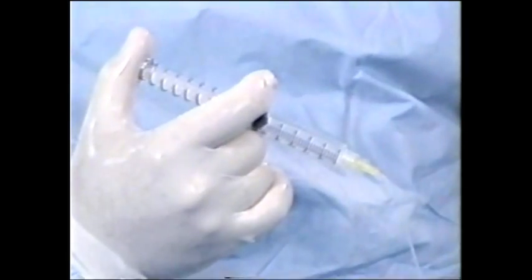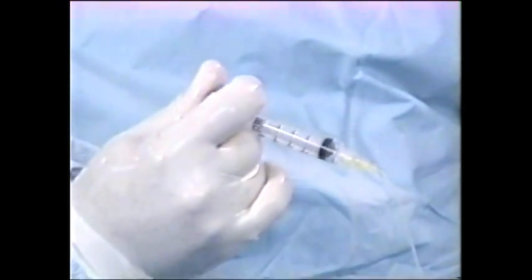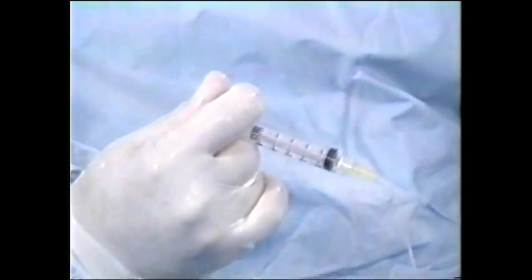Stop cutting at Descemet's membrane or at the first sight of aqueous. Release suction by depressing the plunger or cutting the tubing. Complete the penetrating keratoplasty in your usual manner.